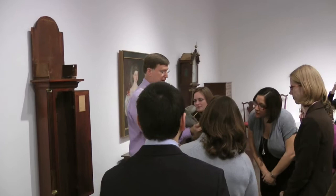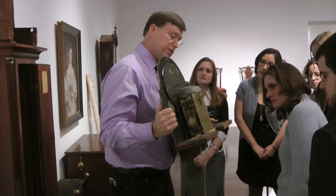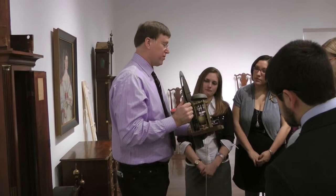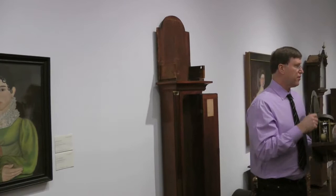This is a standard eight-day movement. It's an Aaron Willard from Boston. This is what movements from this period look like — they all look very similar. This is an imported English dial. The clock dates from right around 1800, a little bit after. And then there's the revolving moon dial.